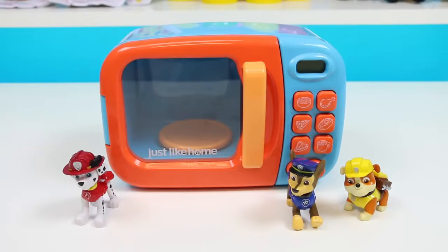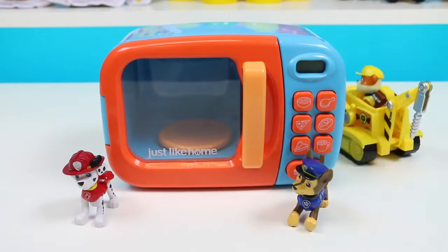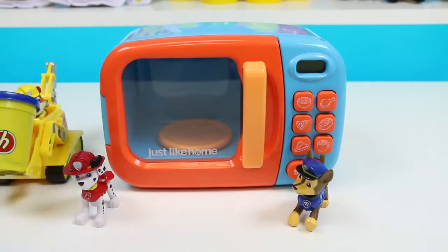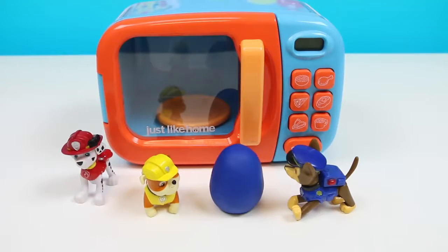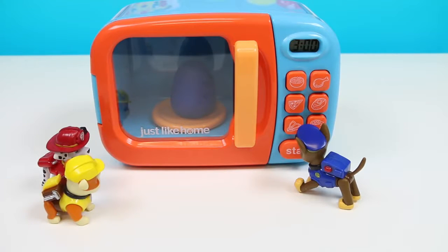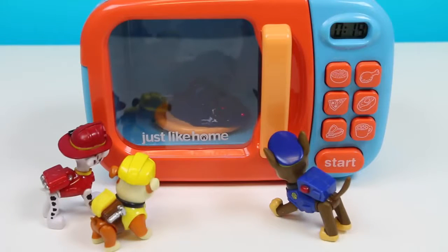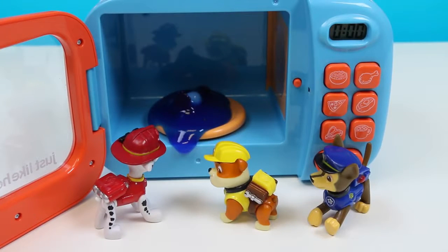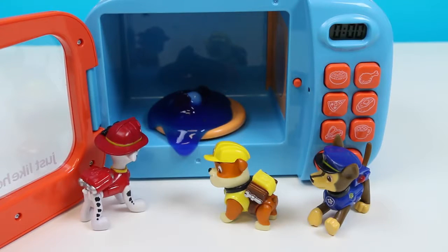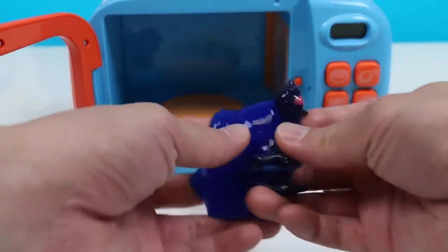Let's put some more Play-Doh in there! Let's go find some! I think I saw some more back there! Rubble on the double! Nice! Let's shape this into a blue Play-Doh egg! There we go! Let's put it in the microwave and turn it on! It melted! Maybe we put it in for too long. Wait! I think there's something inside! You're right, Marshall! This magic microwave actually turned your Play-Doh into slime!